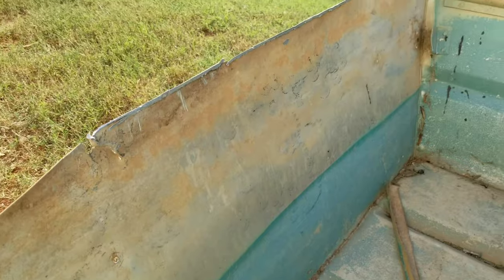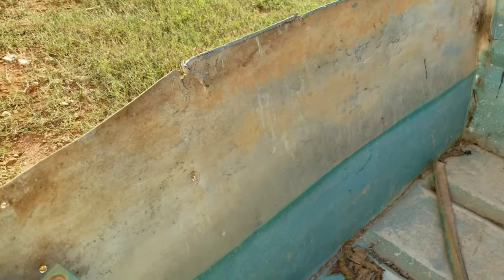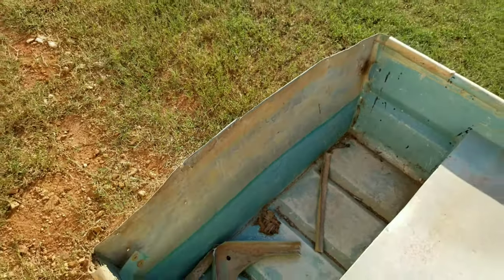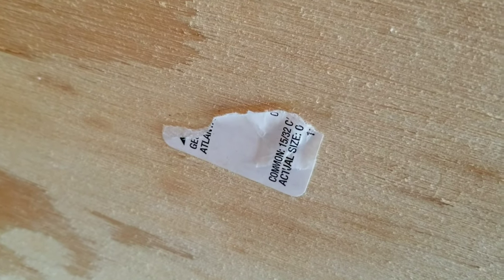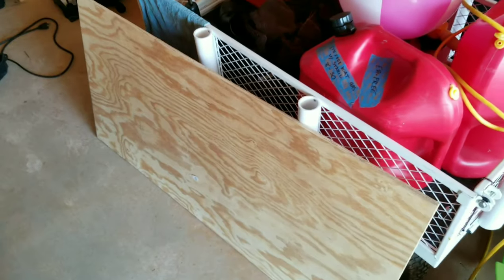We are to the stage where I'm going to start doing some measurements and figuring out exactly what I need to cut wood-wise to stick in place for the transom. This is the wood I've got that I'm going to be using — exterior grade plywood. It actually says actual size 15/32, which is just under half of an inch.